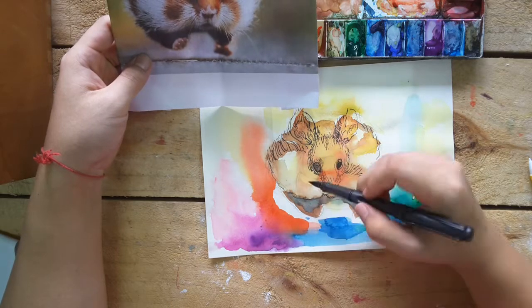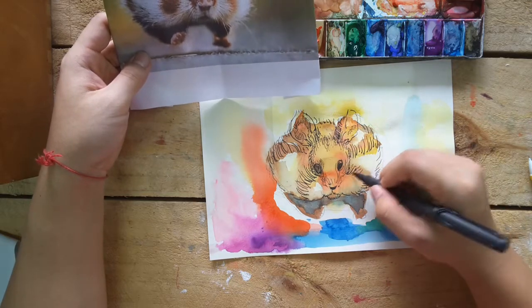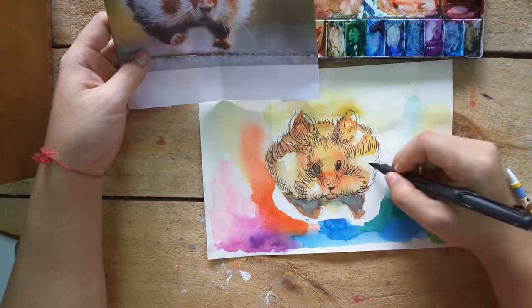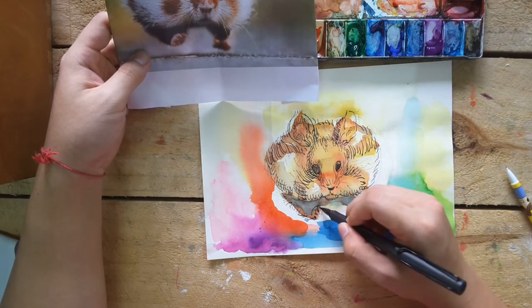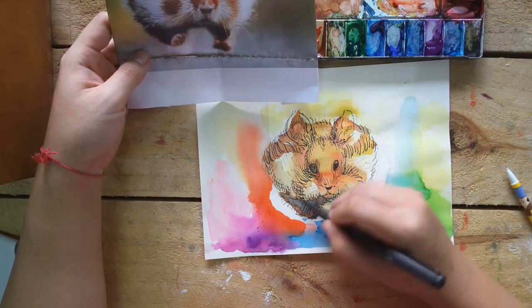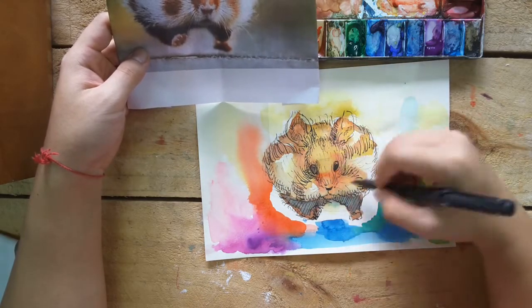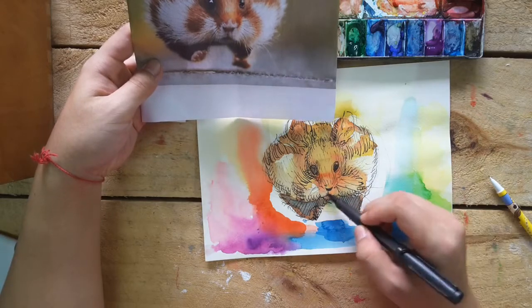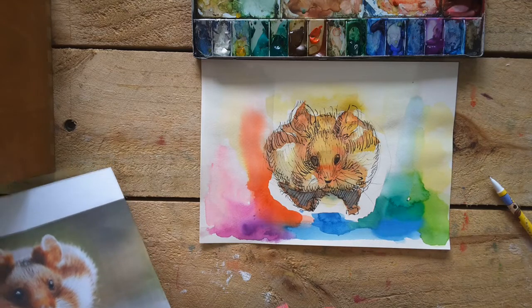So I'm going to do some detail using the fountain. Okay, let's finish this cute little animal. Let me talk to you guys later.